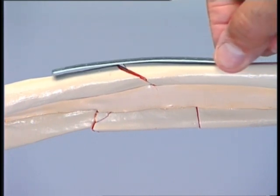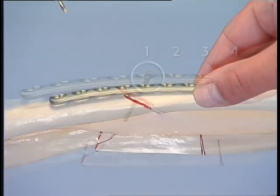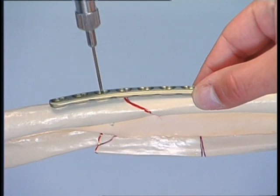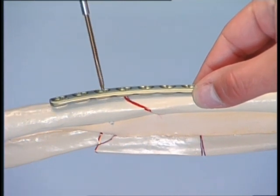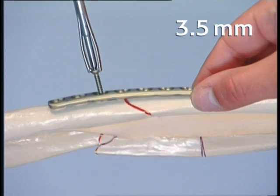Choosing an 8-hole LCP requires that the appropriate plate hole already be selected for the interfragmentary lag screw that will be inserted across the oblique fracture. Three holes will lie over the proximal fragment and four over the distal fragment, with one hole left free for the lag screw. The first screw hole, proximal to the fracture and close to the obtuse angle, is drilled neutrally with the 2.5 mm drill bit through the universal drill guide. The screw length is measured with the depth gauge, the thread is cut with the 3.5 mm tap, and the plate is fixed with the first 3.5 mm cortex screw.